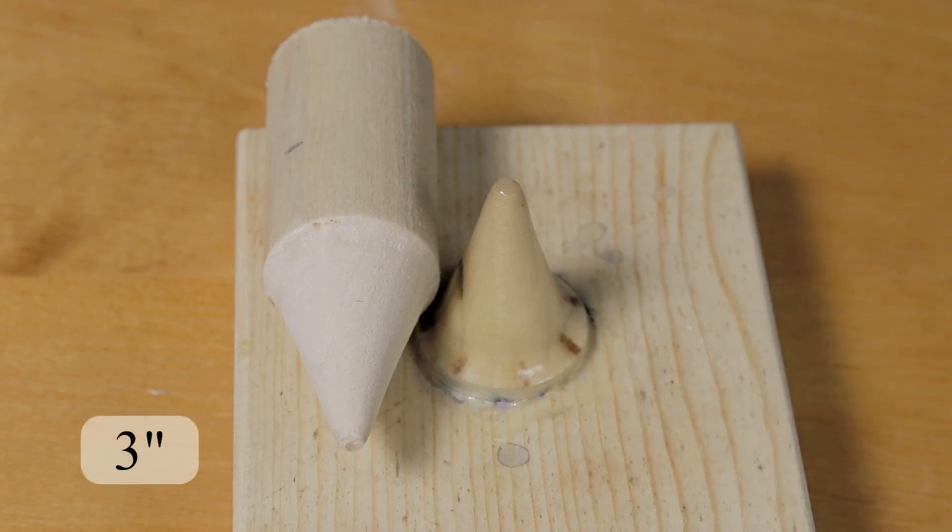Cut the pins at 3 inches in length, and we'll adjust the length as we set up the base in the next video. The casting base is reusable, and we'll be able to cast nozzles quickly, efficiently, and easily once everything is set up. It takes a little bit of effort to get everything ready to go, but I think it'll be worth it in the end.